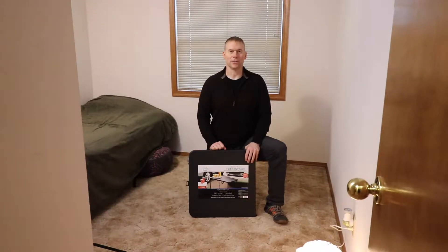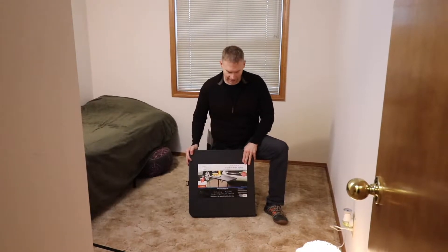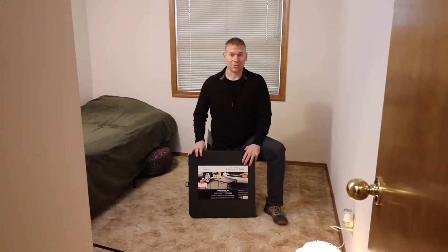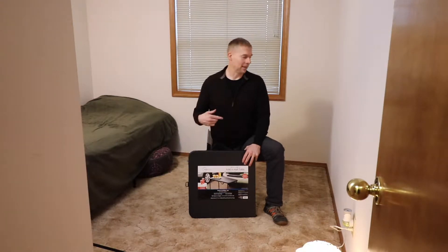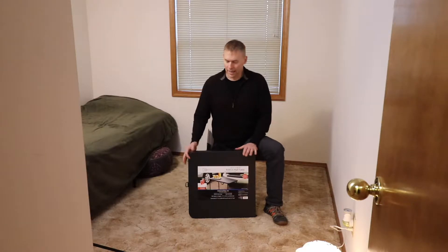Hey, welcome to YouTube. I'm going to review this Mainstays 20 by 40 inch folding table. This is a great table for all kinds of uses. Toph and I just used it as a coffee table, and I'm going to set it up in his room to be used as a little desk.